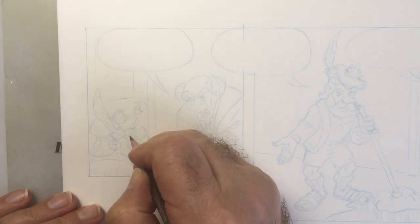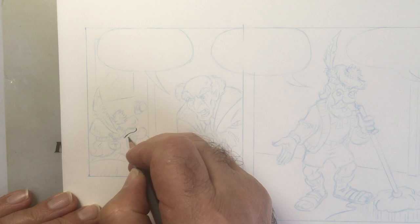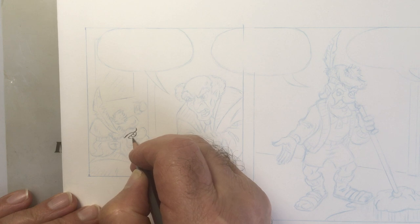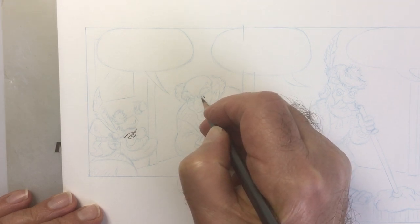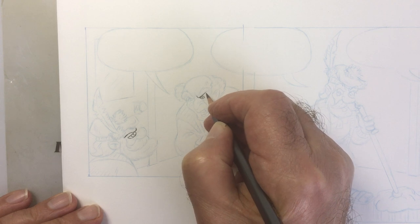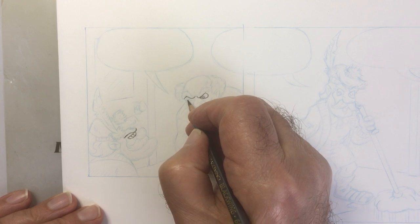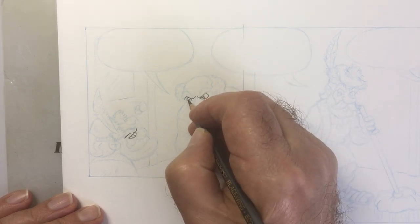I like to work with the eyes first, just so I know they're all focused. When you have two characters, you need to make sure they're actually looking at each other. That's a problem I see a lot — or at least for me, one of the hardest things to do is to focus their eyes.